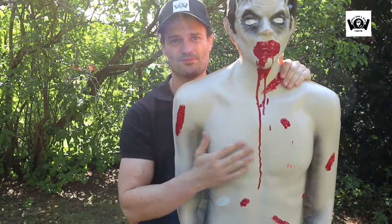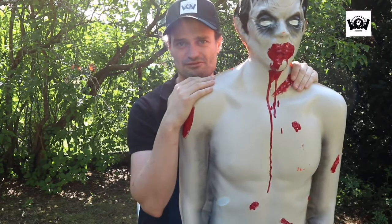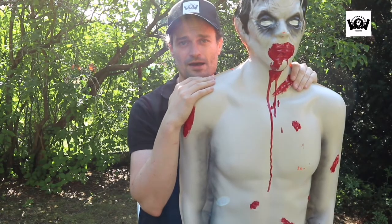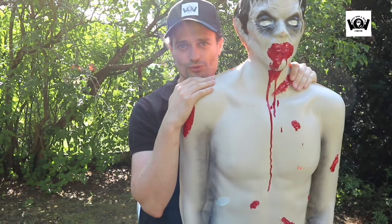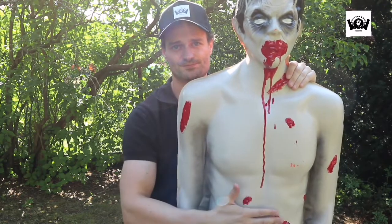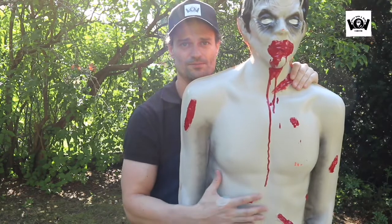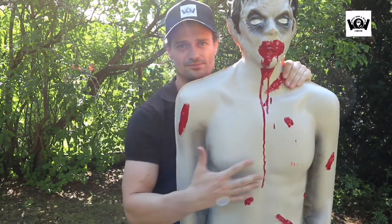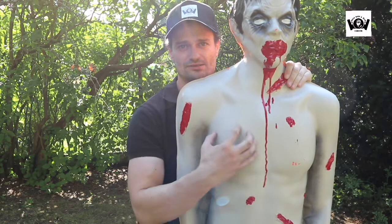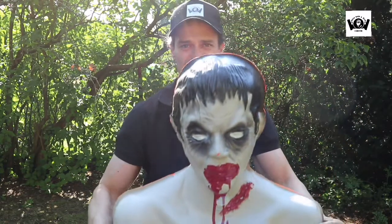Schön hart alles. Das kann man halt auch nutzen für Airsoft-Waffen, für Diabolo-Waffen, also Pellet-Waffen: 4,5 mm, 5,5 mm, 6,35 mm. Oder auch für scharfe Waffen oder auch für Crossbows. Und wenn man dann halt hier auf eine gewisse Zeit raufschießt, dann kommt hier Blut mit raus. Hier sind so Paintballs eingearbeitet, und die erzeugen dann halt den Einschuss. Sieht auch richtig cool aus. Kommt halt wie gesagt noch Blut raus.